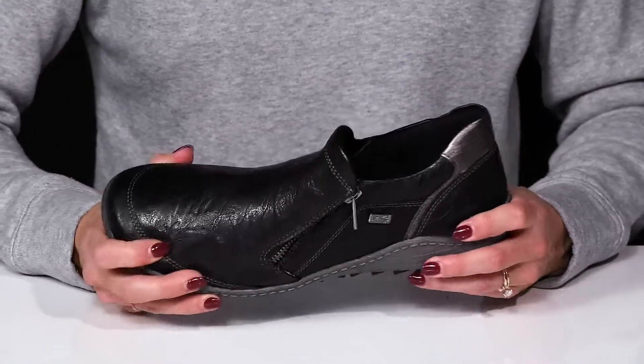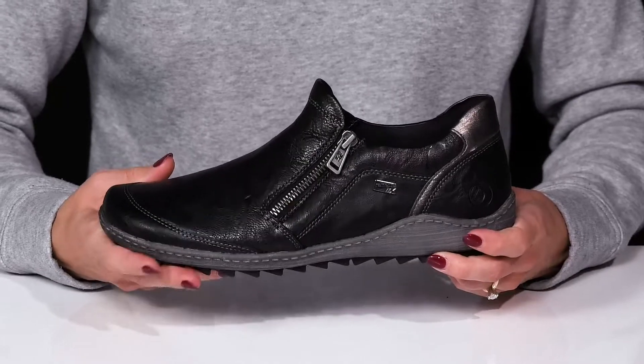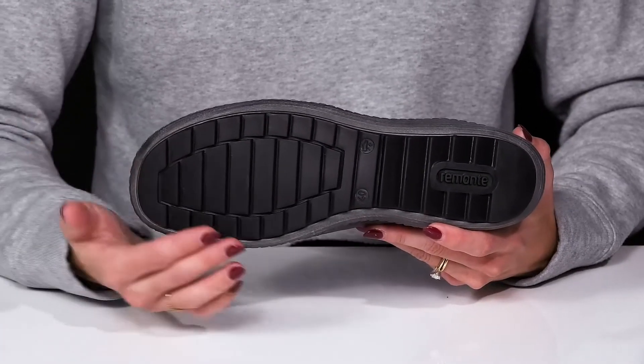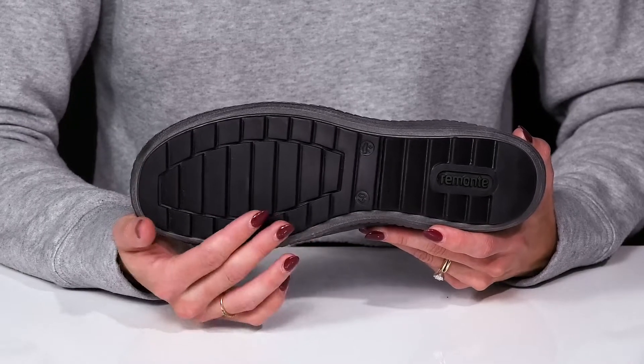I love how durable these are, but they have a little bit of flexibility, which is great for all day wear. They sit on top of a synthetic outsole with great grips and grooves to help with traction.